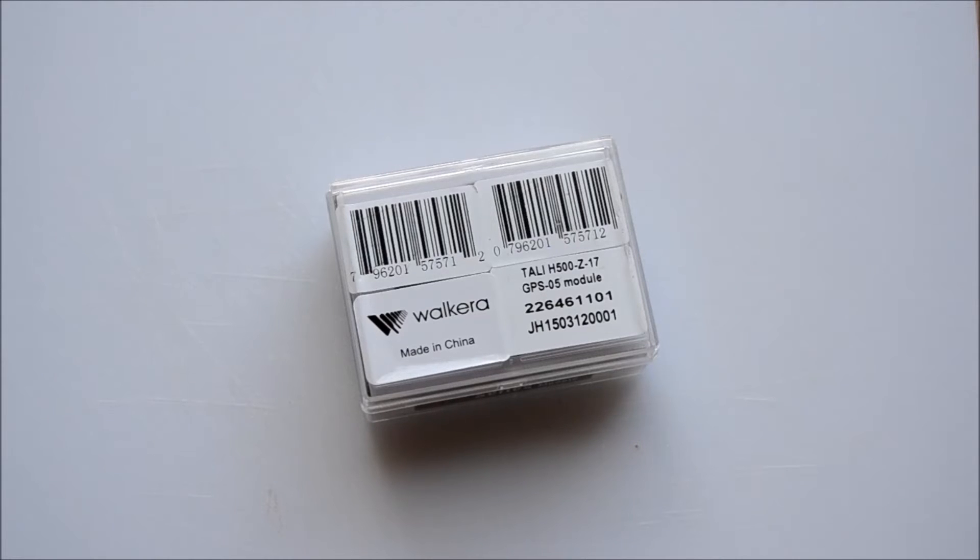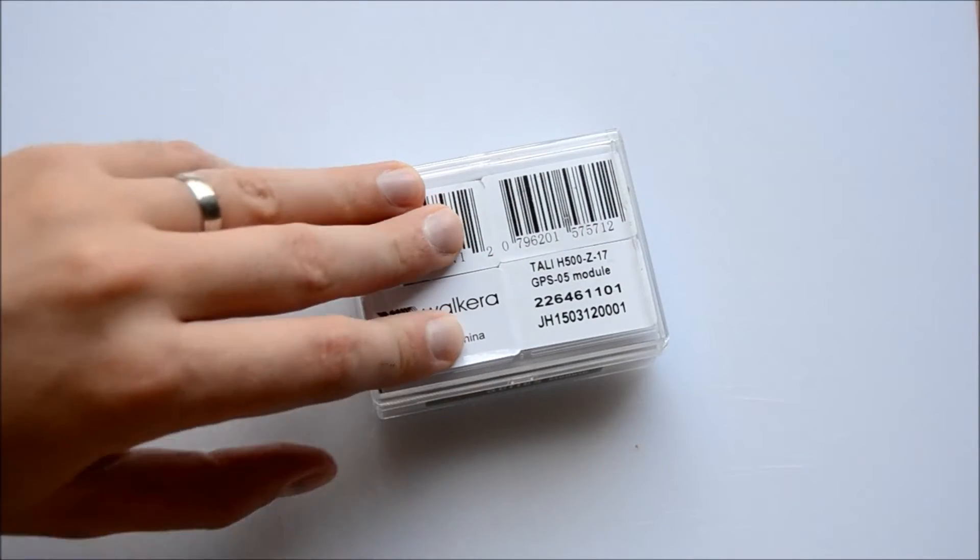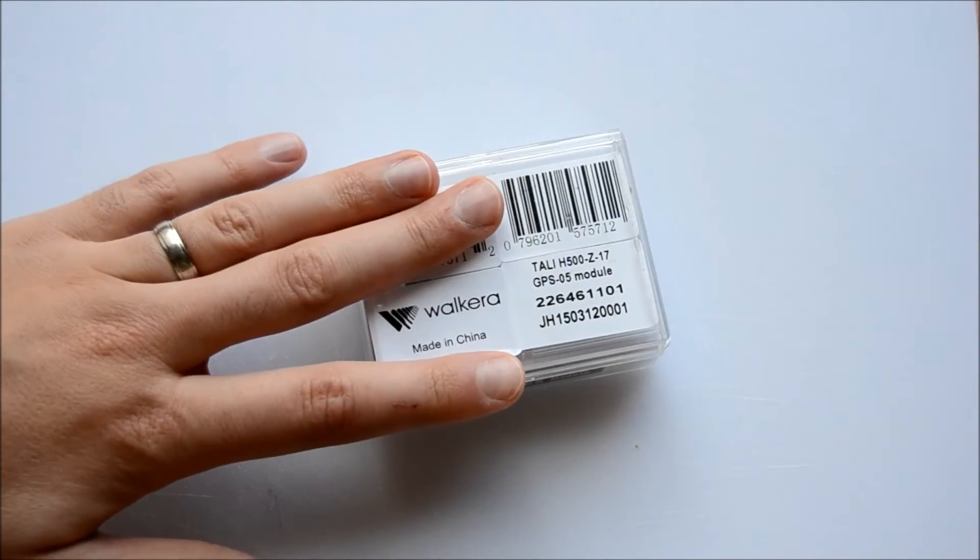The purpose of what I'm about to do is to improve the GPS lock that the Scout picks up. WhatWhatCare have introduced an upgraded GPS chip which basically needs to be installed in the Scout, and this is the box that it's in.